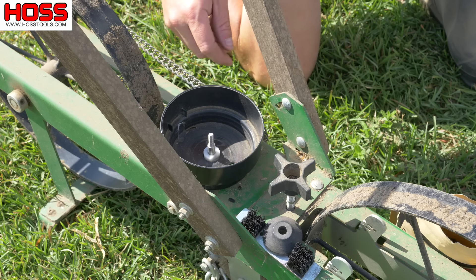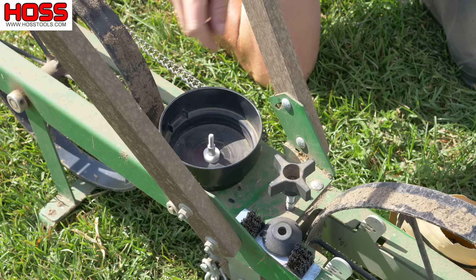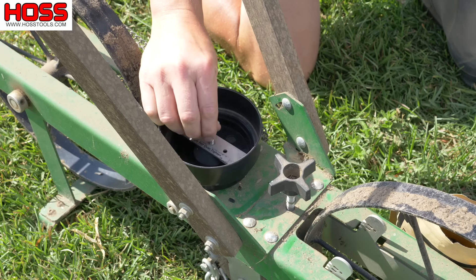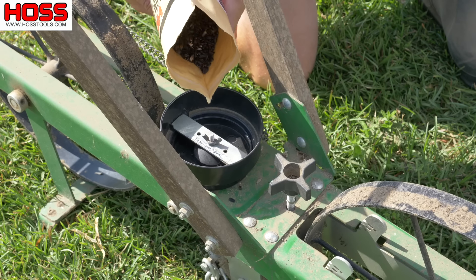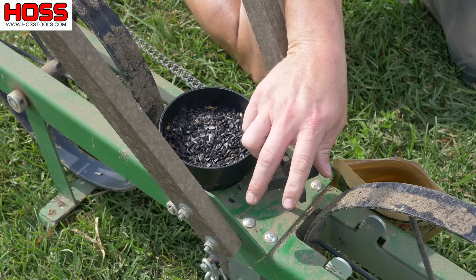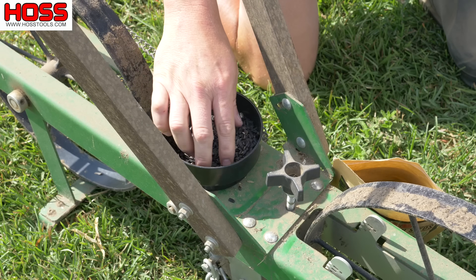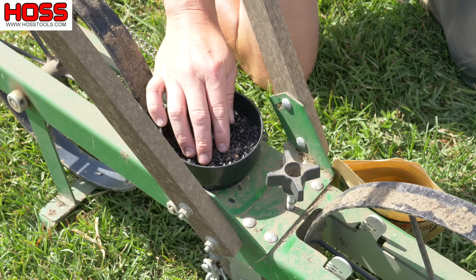We've got our seed plate made with four holes in it. We put our seed plate in the hopper, get all the other components — the little wooden cone, the brush, and the wing nut to hold everything in place. I'm going to pour about this many seeds in to start and make sure everything's running right. I've got my depth gauge set on about a half inch — these seeds are fairly small, we don't need to plant them super deep. I'm going to plant these rows about three feet apart and just eyeball it as I walk along until we get this whole plot planted.